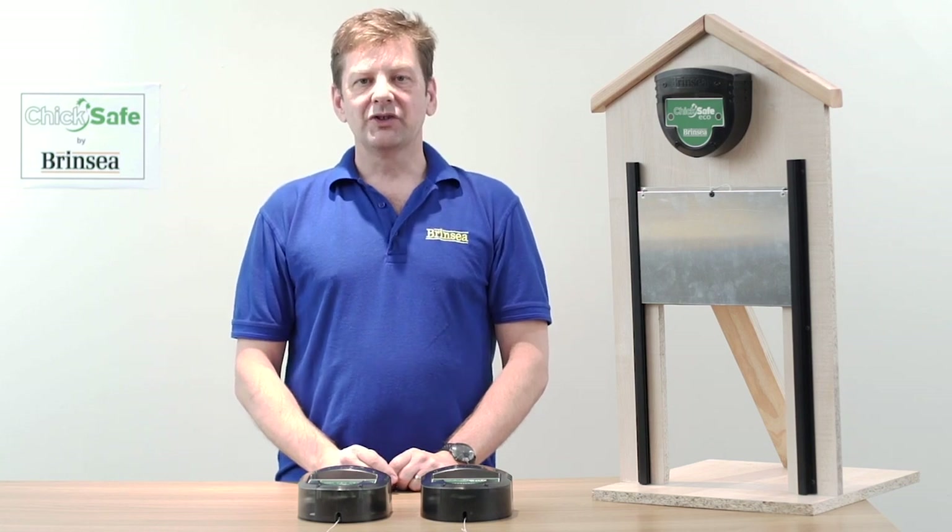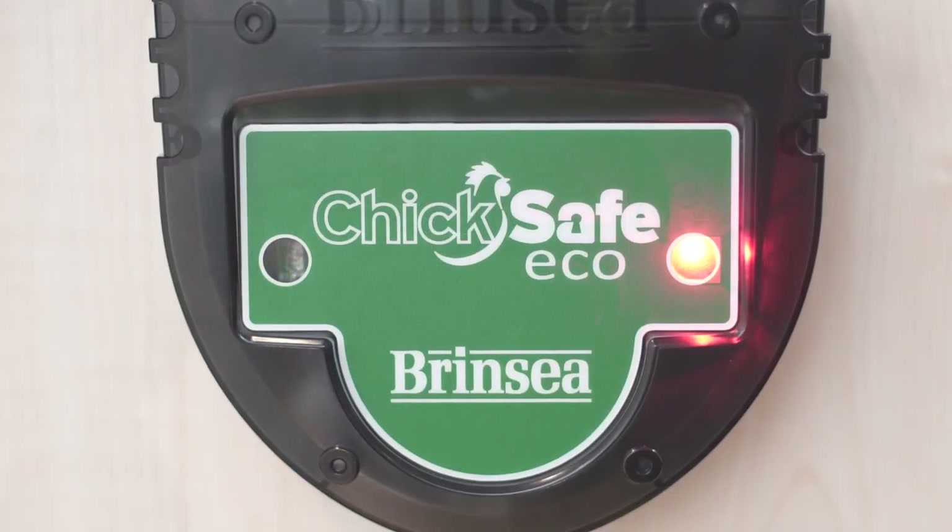Hello, today I'm going to introduce the Chick Safe hen house door opener from Brinsea Products.